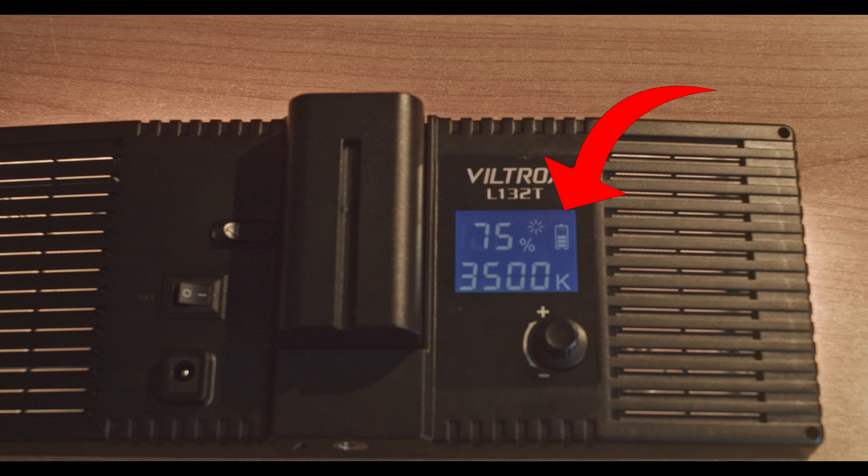While playing around with these settings you will notice that depending on how intense you want your light to be, your battery life changes drastically, which is shown by this little indicator here.